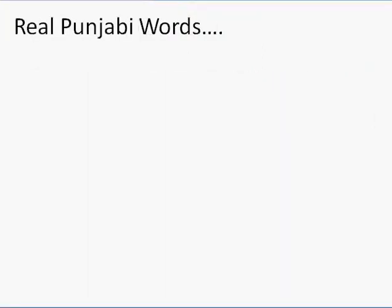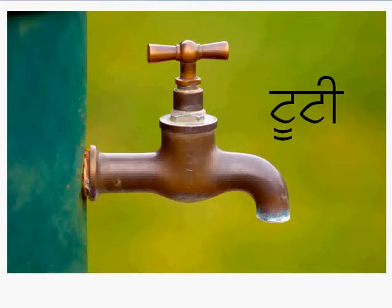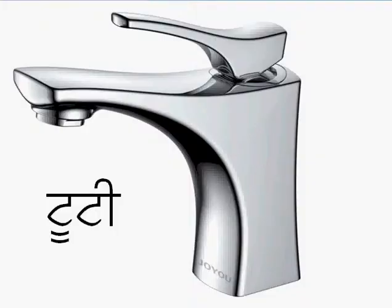Let's do a real Punjabi word. We've already written this one out — remember this word? It's tuti. See that tanka with dolankar at the bottom? That's 'tu.' Tanka with bihari — tuti. What's a tuti? It's a tap. In your house you may see something like this. I would also call that a tuti — a tap.